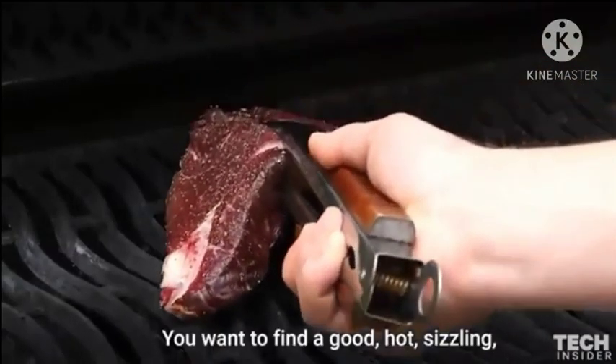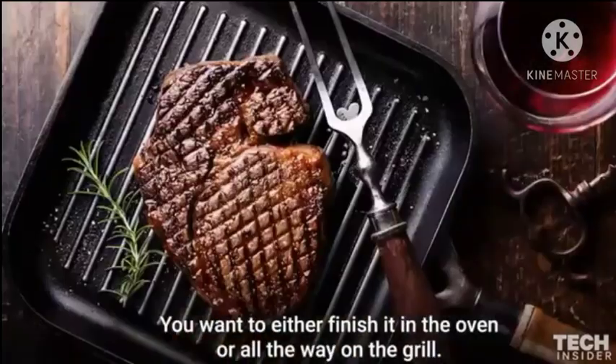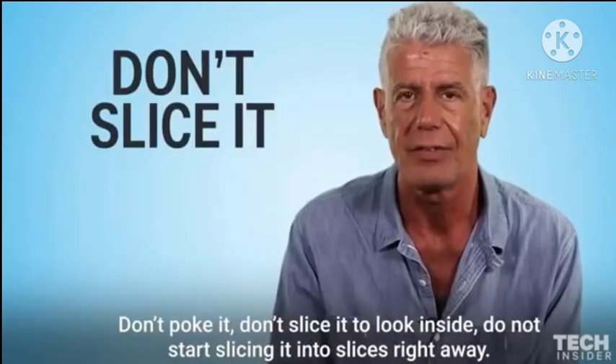You're going to find a good hot sizzling grill or pan. Get a good crust and sear on the outside. You want to finish it either in the oven or all the way on the grill. Do not start slicing it into slices right away.